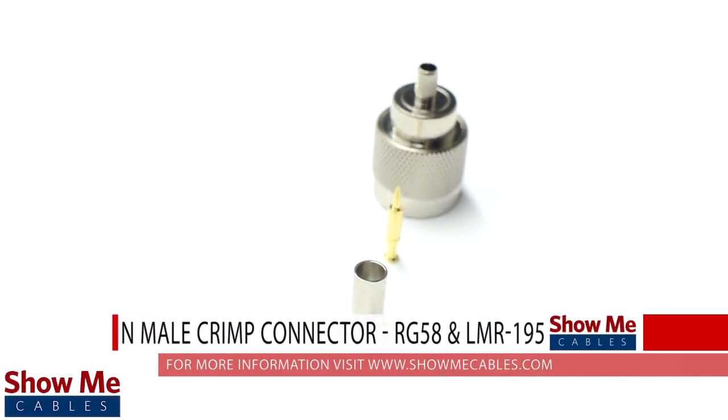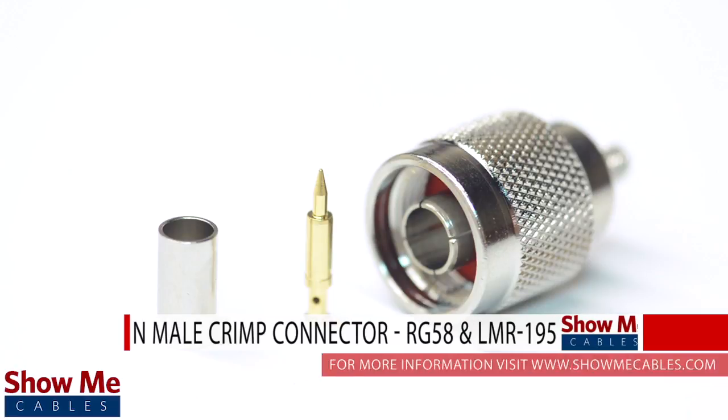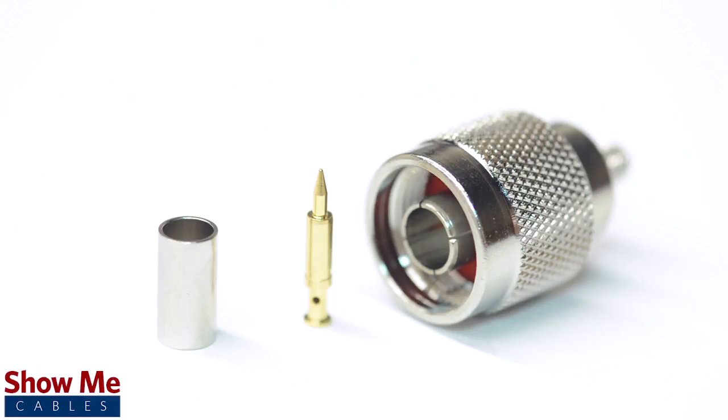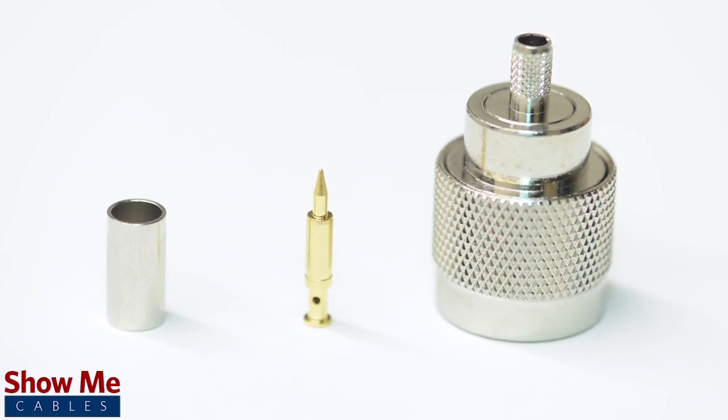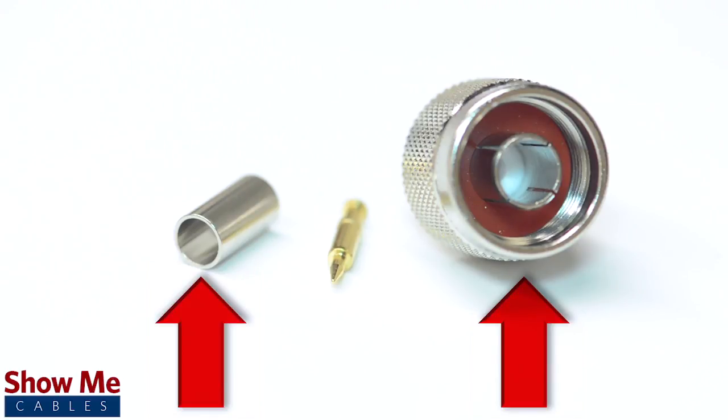Are you looking for a quick and easy installation or repair for your coax cable? Our end-male crimp connector for RG58 and LMR195 is an easy to use, three-piece design for terminating your cable. The three-piece connector consists of the connector housing, a ferrule, and the male pin.